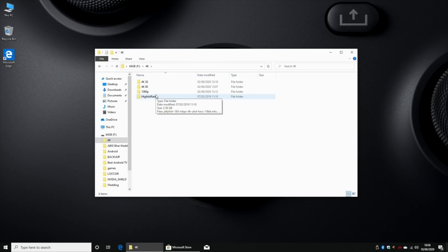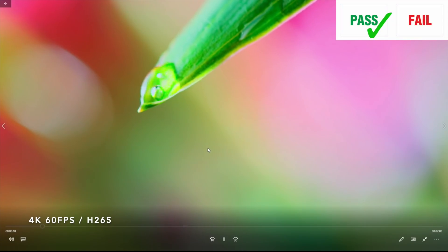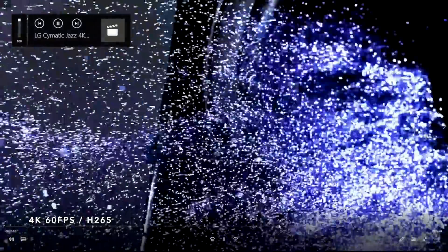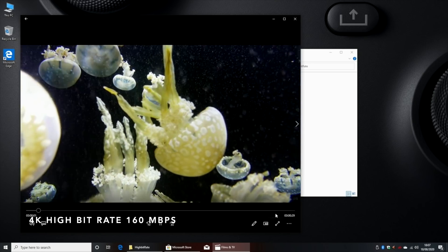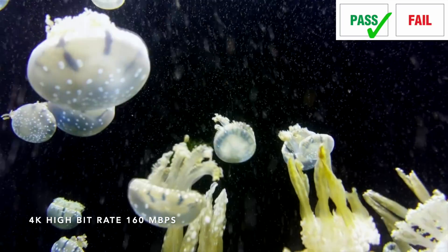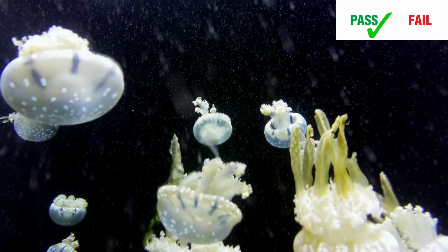This system supports 4K, so let's go ahead and play some 4K video samples from a USB drive. 4K at 60 frames per second played buttery smooth. Let's put it to the test with some high bitrate 4K at 160 megabits per second - again buttery smooth 4K playback. Let's see how it handles 400 megabits per second high bitrate - and it looks like we do have super smooth 4K playback from USB.